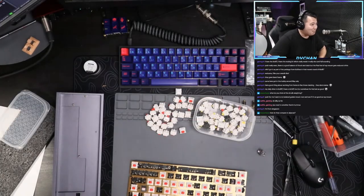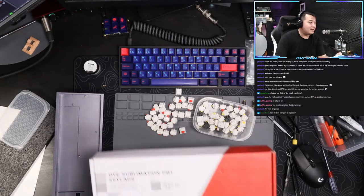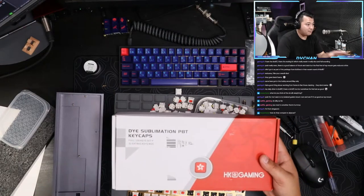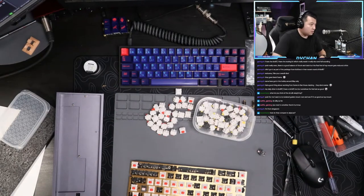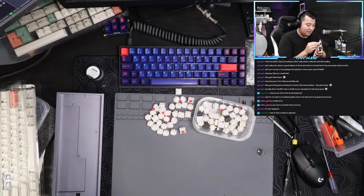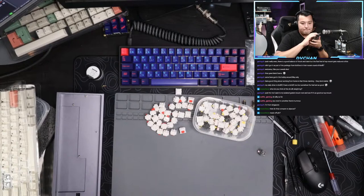These are HK Gaming keycaps - they're just budget keycaps but these are the best sounding budget keycaps I've found. They're on Amazon, like 40 bucks. These are actually the 808 - they look good. What I'm gonna do is hit a key and I want you to tell me which switch you think it is.